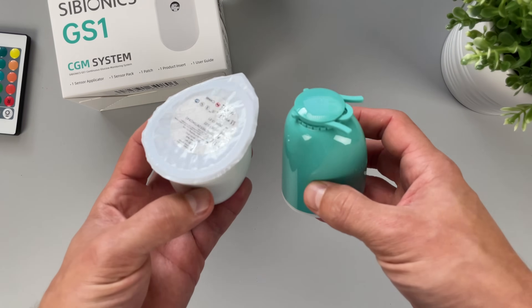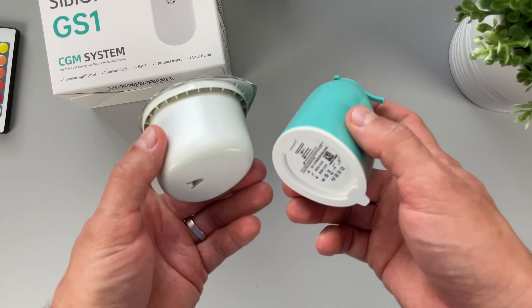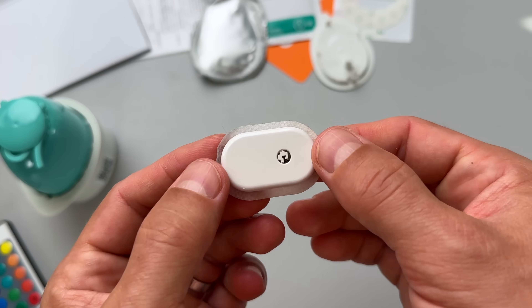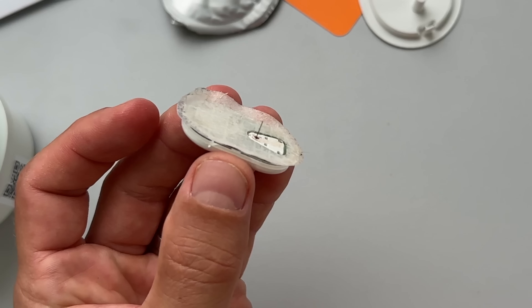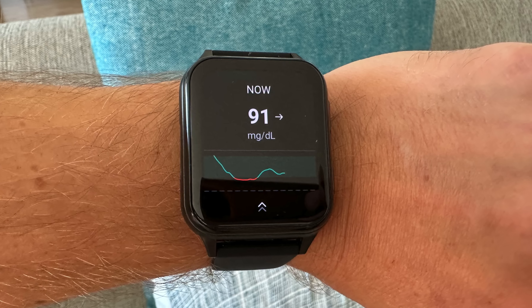It consists of two parts: the Cybionics GS1 sensor, which I tested on my channel before, and the Cywatch, which is a branded Cybionics smartwatch. The system combines traditional continuous glucose monitoring technology, where a small sensor is placed on your arm taking readings from your interstitial fluid, and the smartwatch used as a receiving device displaying the glucose readings on your wrist. The obvious advantage of this system is that as a traditional CGM, it meets all the health and safety criteria and provides reliable readings, unlike some cheap watches you can get on Amazon.